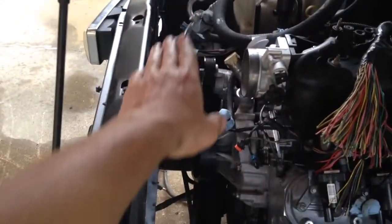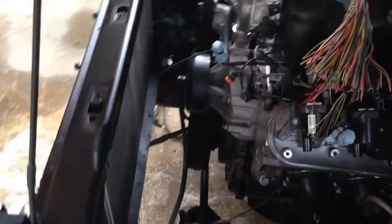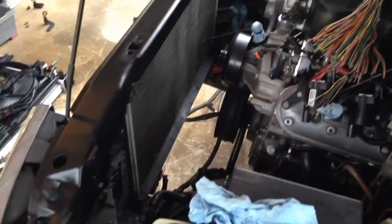I've heard that you have to trim the radiator support so everything shifts forward a little bit, but I'm going to try to avoid that. I'll let you know what happens.